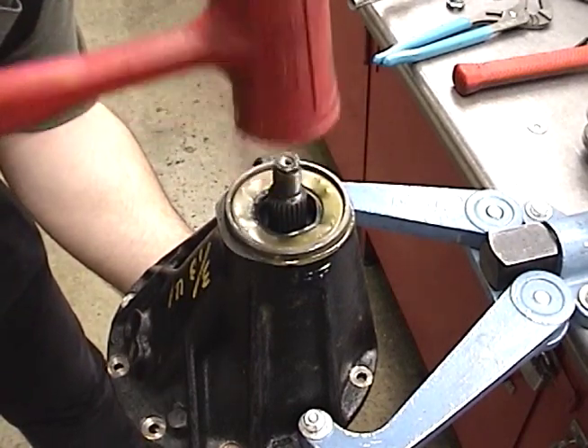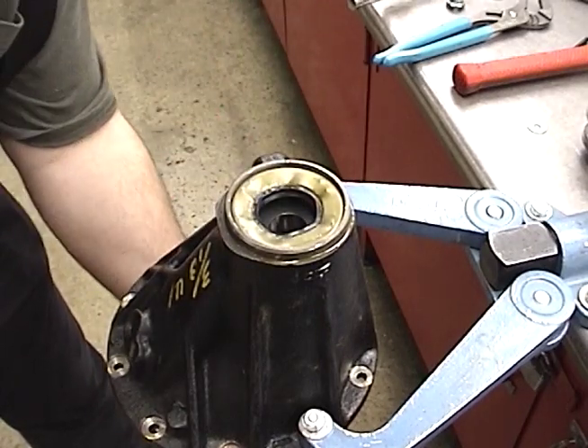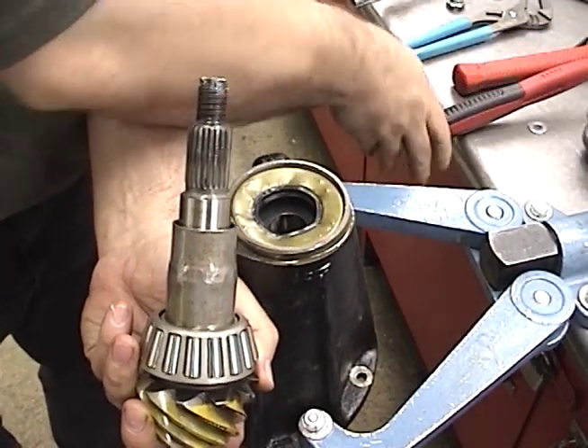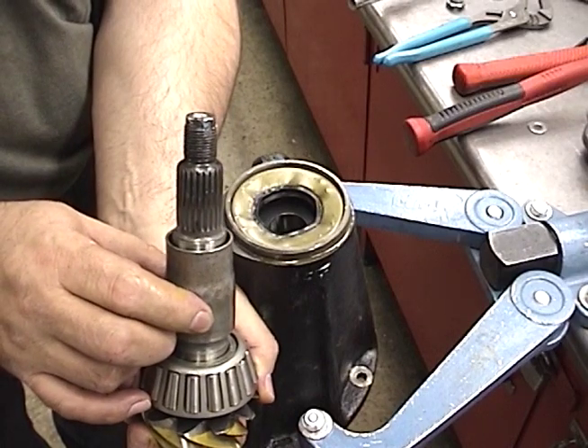We'll simply pull the pinion out — and there's the pinion. And here is the collapsible spacer that's used for pinion preload.